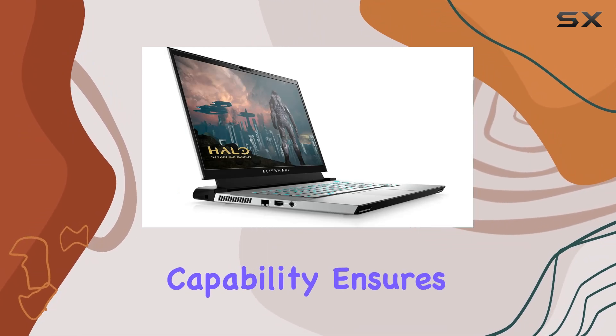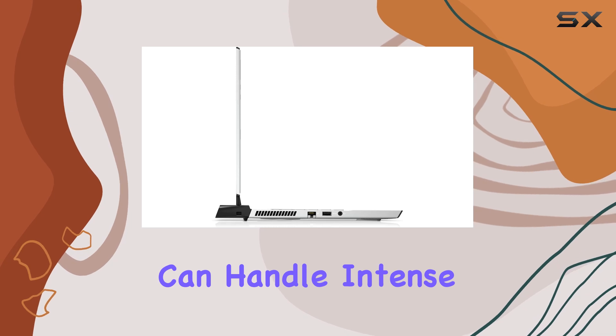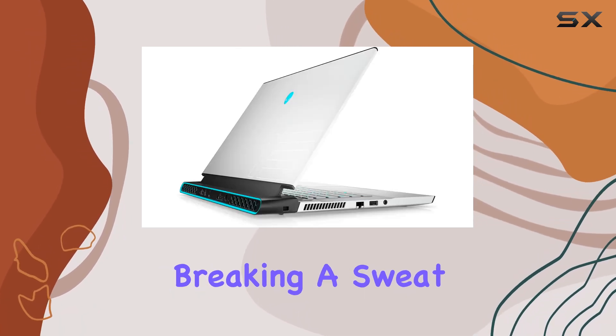This kind of processing capability ensures that the laptop can handle intense gaming sessions, video editing, and more without breaking a sweat.